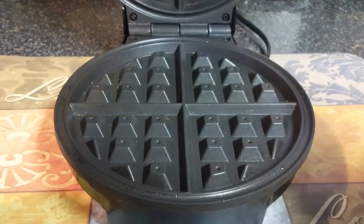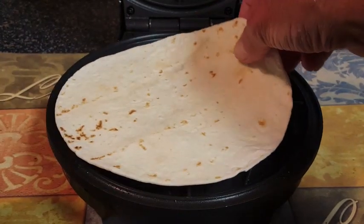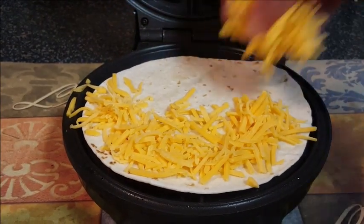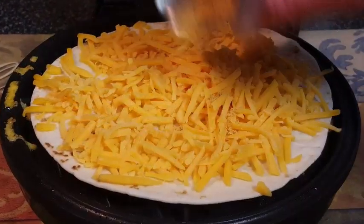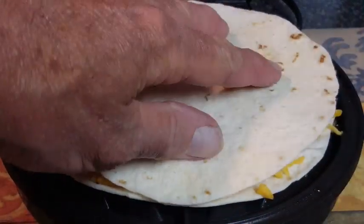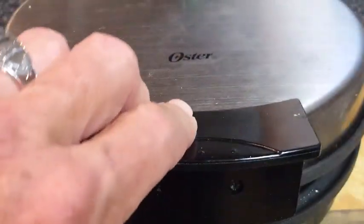First, preheat your waffle iron on medium and give it some nonstick spray. Lay down that first flour tortilla and just cover it in your cheddar cheese. Then sprinkle on a little taco seasoning to give it just a little kick, and top it off with that other flour tortilla and close the lid.